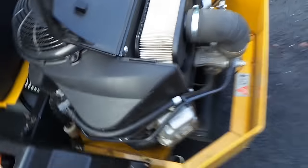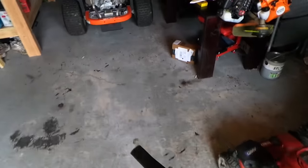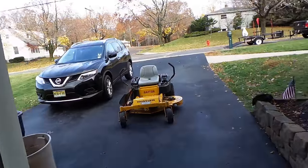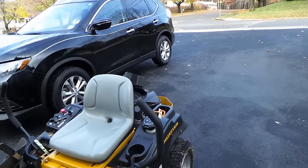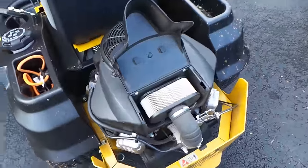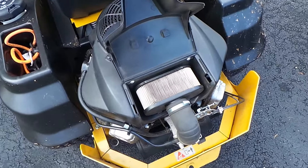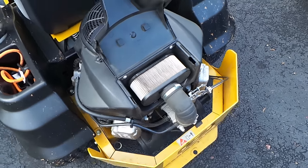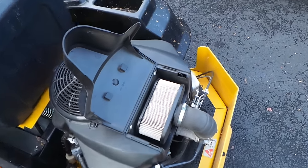Yeah, it really wasn't too much in there — a little bit, but that's all you gotta do. When you're doing a couple of leaf cleanup lawns a day, you gotta keep that air filter clean because all that stuff will start building up. A dirty air filter is the number one thing that will kill your engine. This wasn't too bad. If you have a Briggs it's a different process — with these Kawasakis you just lift this up, get your blower, and blow them out.